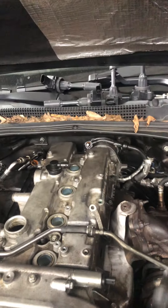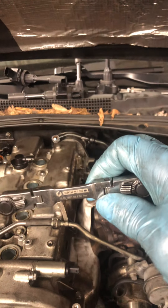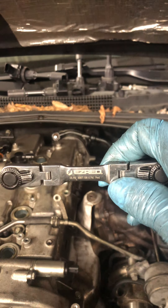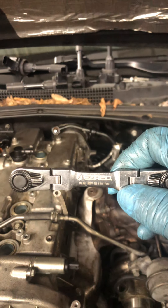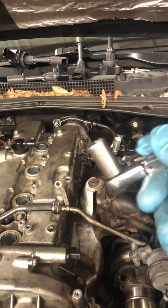Anyway guys, this is the tool. This is the name of it. You can get it off of Google and you can get it on a Snap-on truck. Use a small 10 millimeter socket.